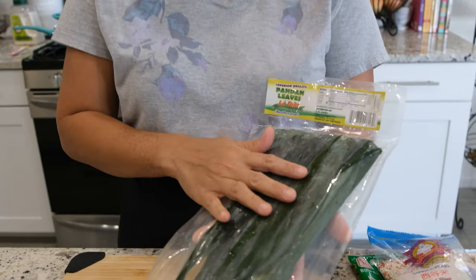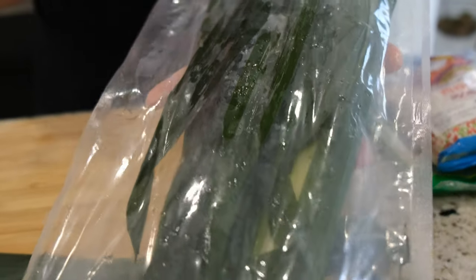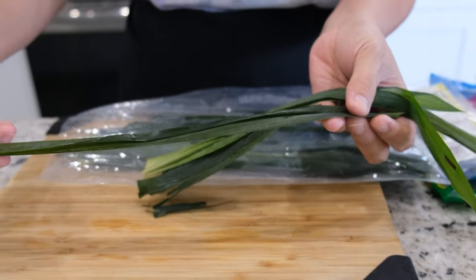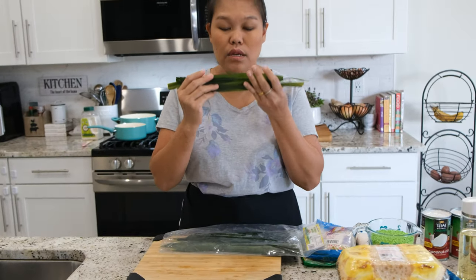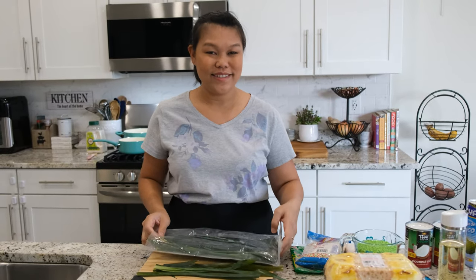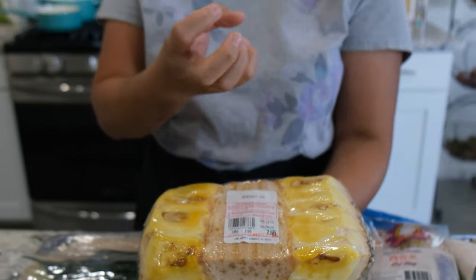Next, pandan leaf. They don't have fresh ones for sale much here, so we just have to buy them frozen. They come in long leaves and freeze very well — the smell is still there. We buy them frozen in a bag like this. Today I had a chance to buy fresh jackfruit. But if you cannot find the fresh one, you can use the canned version — it will be okay too.